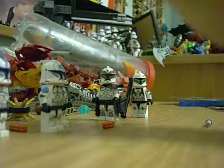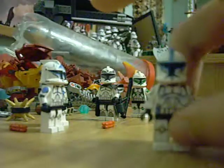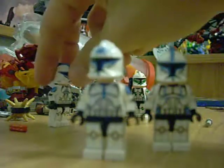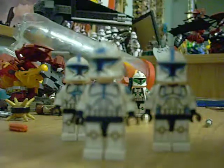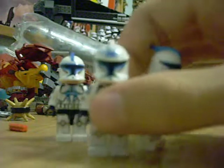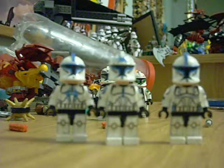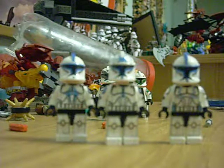Anyways, we'll start with the three 501st Legion clones from Season 2, which I think you guys should already know who these are. Let me just scoot them back a little bit so you can see them better. If you guys don't know who these are, then you need to really catch up on the Clone Wars.